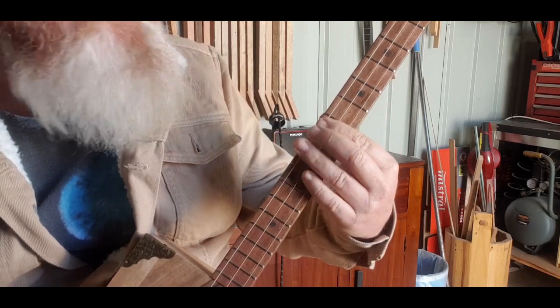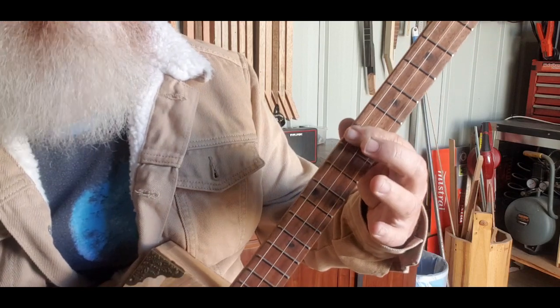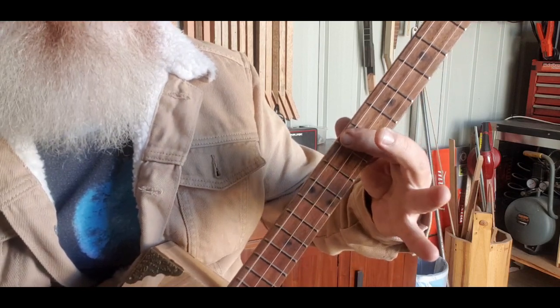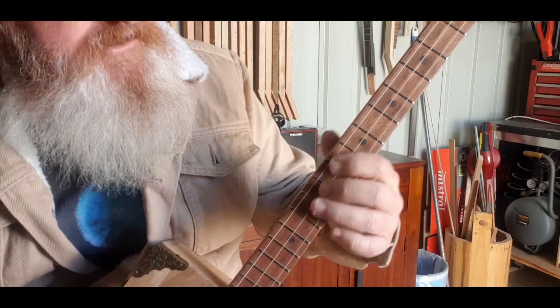Then you're going to hit the 9th fret on the top string and hit it a few times - boom, boom, boom, boom. So let's just do that intro again.